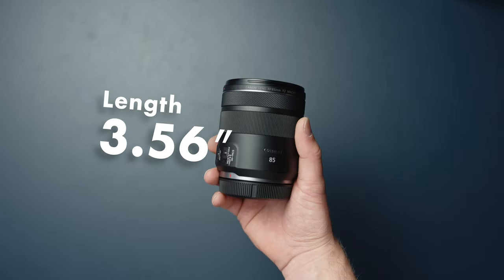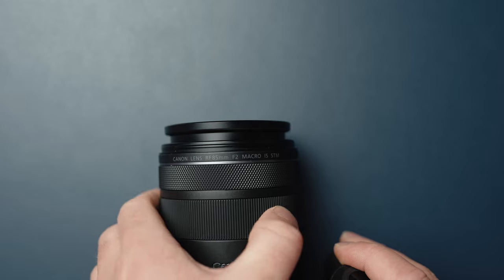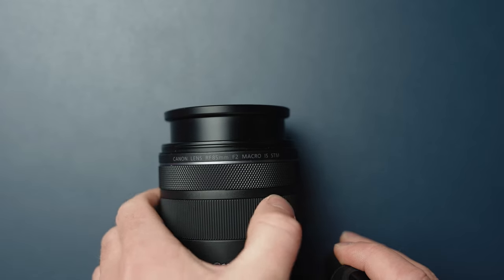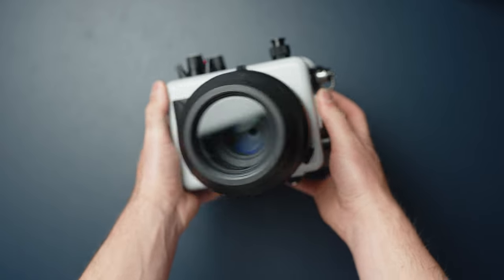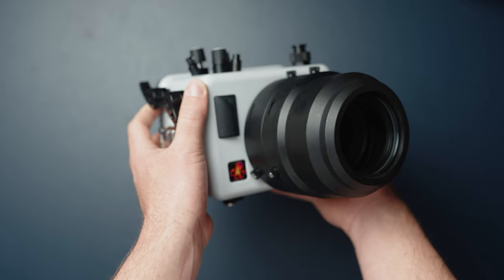It does physically extend and retract as it moves through its focal range. This is something topside photographers are mentioning in their reviews, but inside of a lens port underwater, you don't notice it at all.